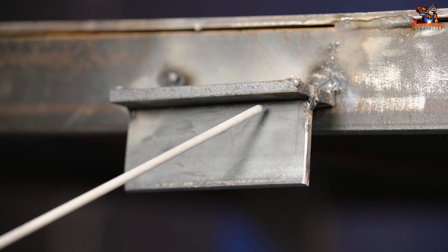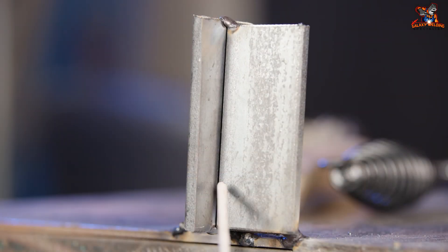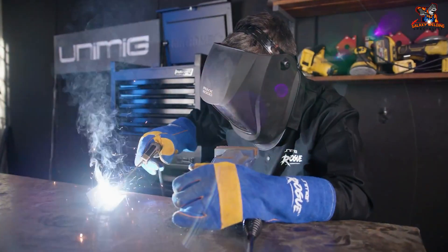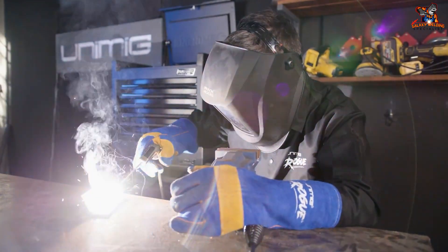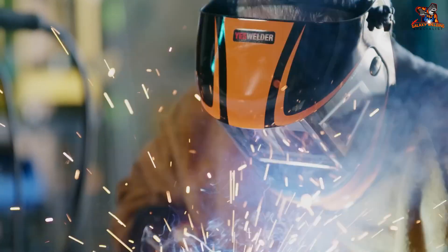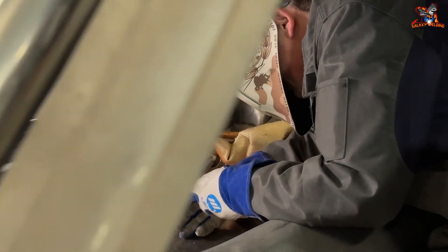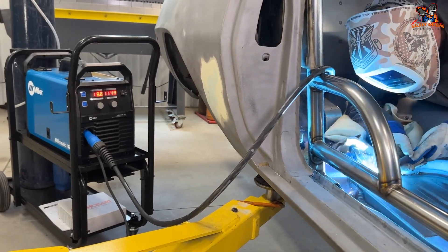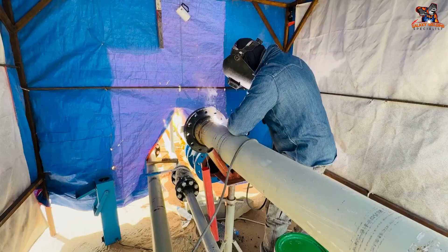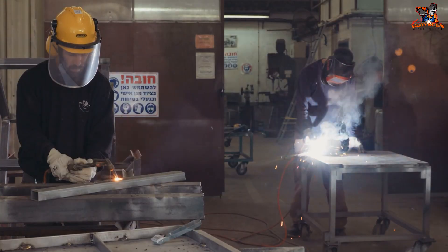Experiment with different metals. Start with simple metals like steel. As you get better, try other metals like aluminum and stainless steel — each has its own challenges and requires different settings on your welding machine. Watch videos, read books, and ask experienced welders for tips. Joining a welding class or club can also be a great way to learn and share ideas and get feedback on your welding projects.